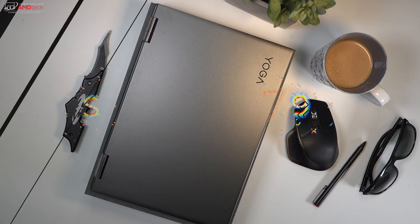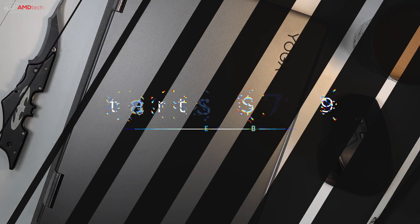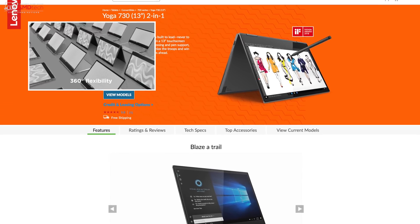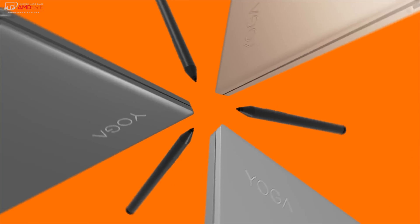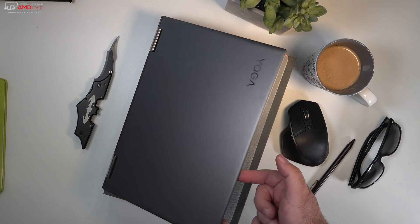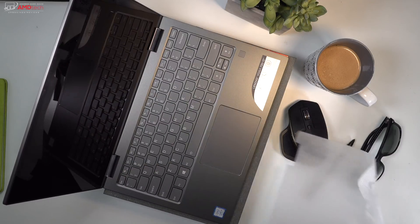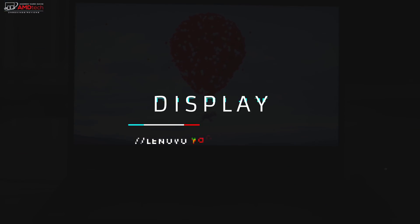The Lenovo Yoga 730 comes in at a very affordable $799, and for that you're getting a very premium high-end two-in-one with very good build and very good looks overall. It's available in three colors: copper, silver, and the iron gray that I have here — a dark gray that looks very sleek and elegant.